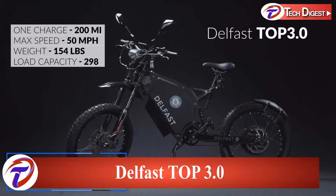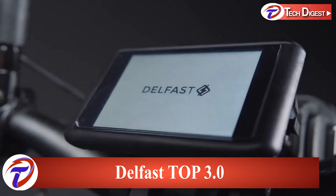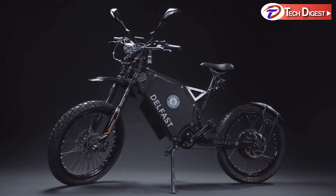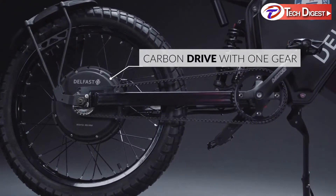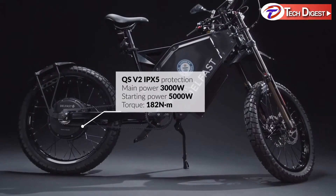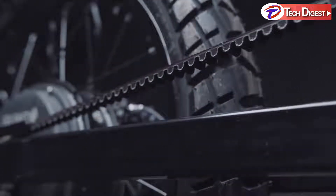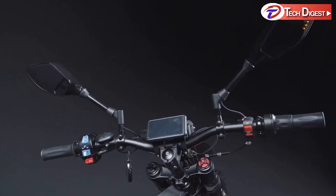From the world Guinness record holder Delfast — the best-selling Delfast Top 3.0 electric bike. Up to 200 miles on a single charge, maximum speed up to 50 miles per hour. Carbon drive with one gear does not rust and is not afraid of dirt and water. The QS V2 motor with IPX5 protection withstands 6,000 watts at peak and is about two times more powerful than an average motorcycle.